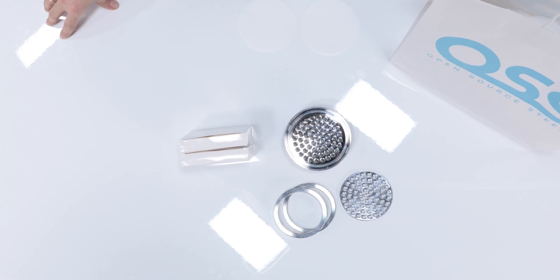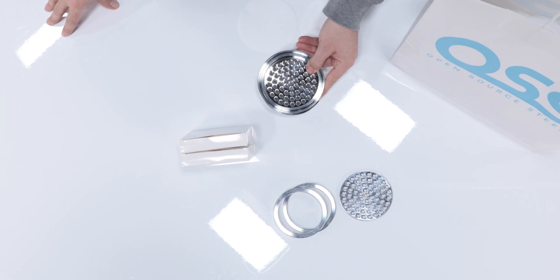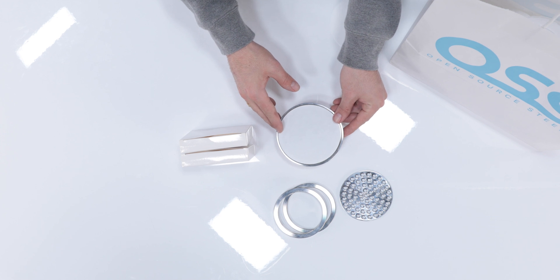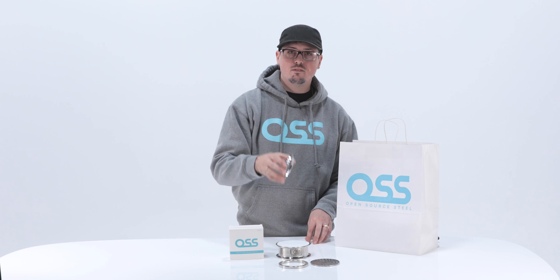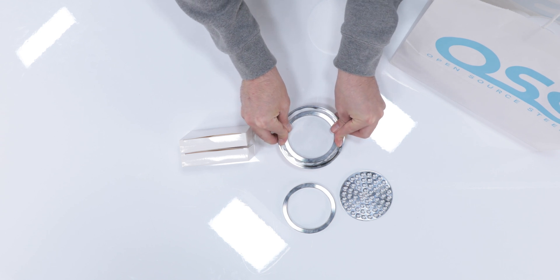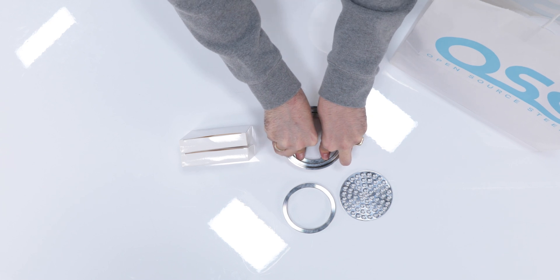Now let's go ahead and assemble our filter stack. First, I'll place the 4 inch filter stack body on the table in front of me. Then I'm going to grab my 3 micron filter paper and place it atop the filter stack, making sure to keep alignment with the gasket indentation. Place the retaining ring atop the filter paper and press evenly down on all sides. The filter paper is going to fold up against the retaining ring as we push it down to the bottom, creating a snug fit.